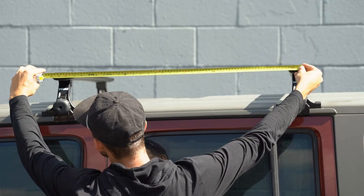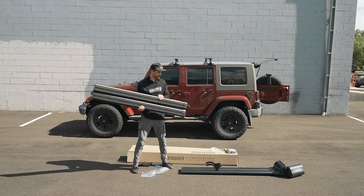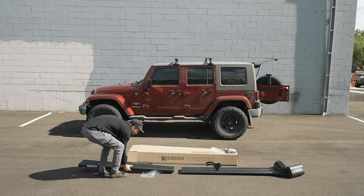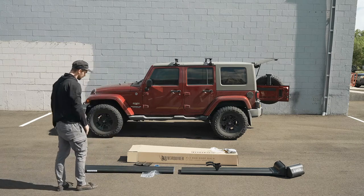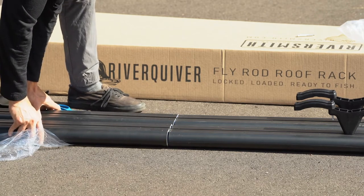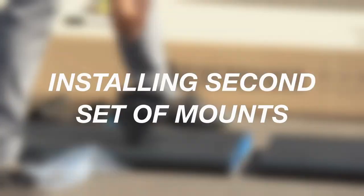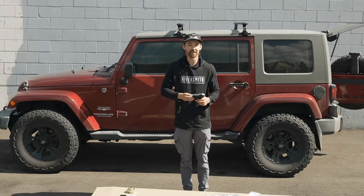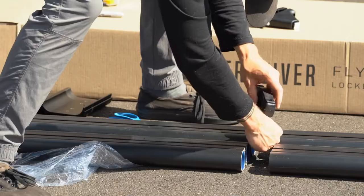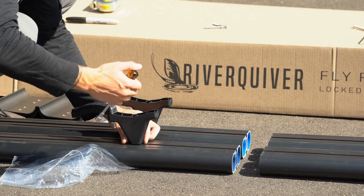Between the two crossbars here we're looking at 32 and a half inches. As we're doing this, we're going to want to make sure that the River Quiver logo on the second half is going to be in conjunction with how this is going to be installed — so that's going to be upside down as we're working on the bottom side of the River Quiver right now. To make our mark, we're just going to put these two extrusions right next to each other and make our second mark at 32 and a half inches. Now we're going to do the same process as the first two: take one bolt out from either side of the bracket, then use our 10 millimeter nut driver to fasten these down right at that same mark.